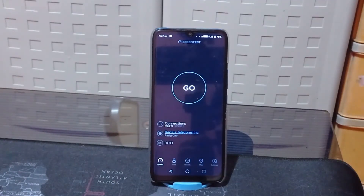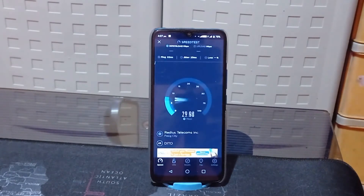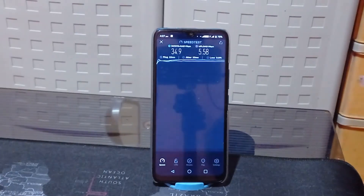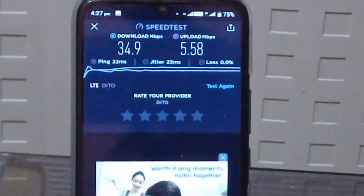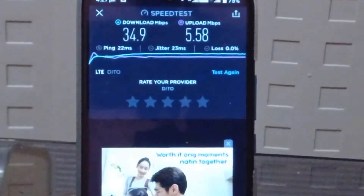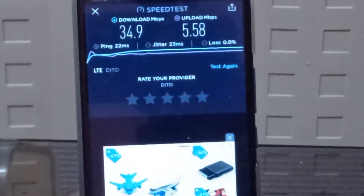This will be the final indoor test. It's almost the same as the previous test — a down speed of 34.9 Mbps, an up speed of 5.58 Mbps. The ping is slightly higher at 22ms, and the jitter is a little higher than usual at 23ms. The speed is actually still pretty fast and will not let you down when you're watching videos or playing a competitive game like Mobile Legends — it will not cause lag.